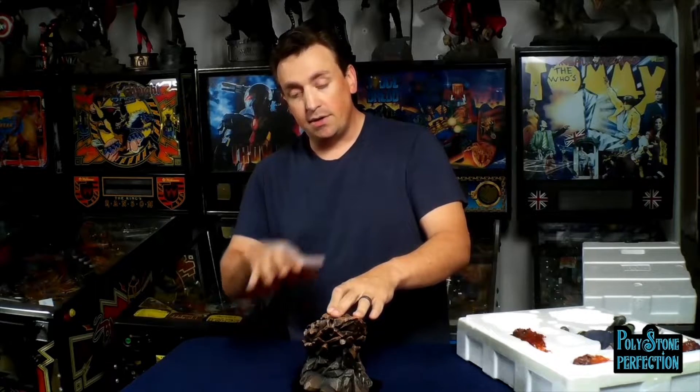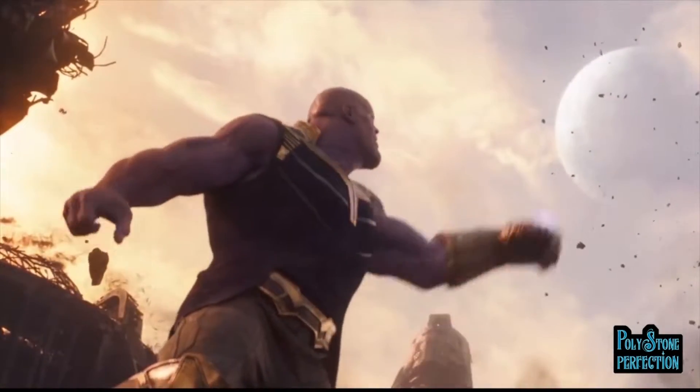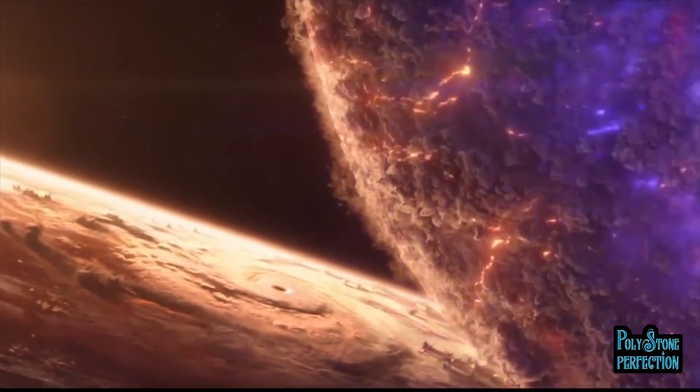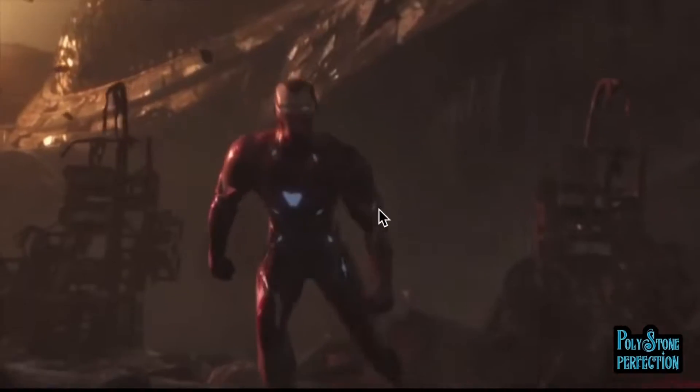I'll probably always display it in this full-size configuration because this Thanos is actually from my favorite scene - it's when Thanos is pulling the moon down using the Infinity Gauntlet and throws it at Tony Stark. I just love that scene. It breeds one of the best lines in the whole series: when Tony lands after being hit and says, 'If you throw another moon at me, I'm going to lose it.' I died in the theater and I crack a big smile every time I hear it on the Blu-ray.